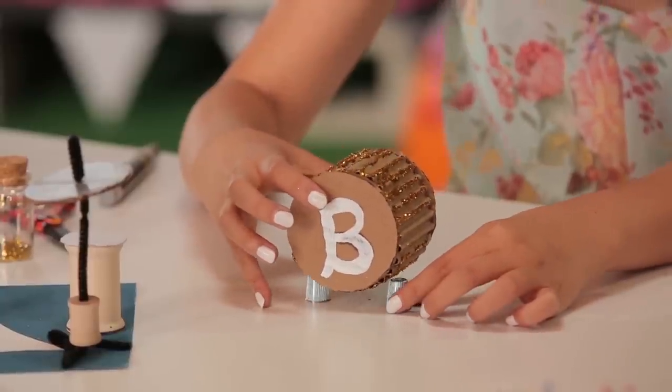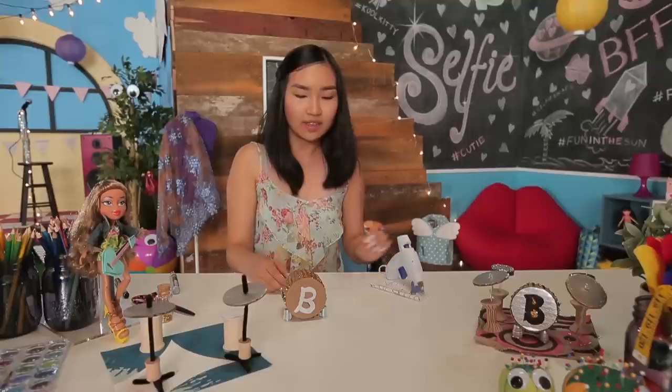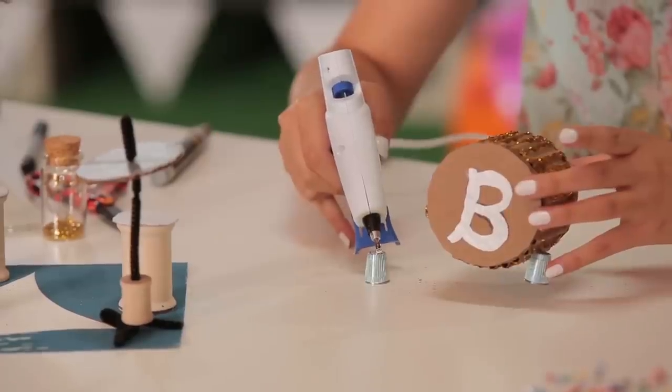I'm taking two thimbles for the bottom so that it'll stand by itself. Just place them so the drum sits on either side, then glue them on with the hot glue gun. Your whole drum set is finished — now let's move on to the guitar.